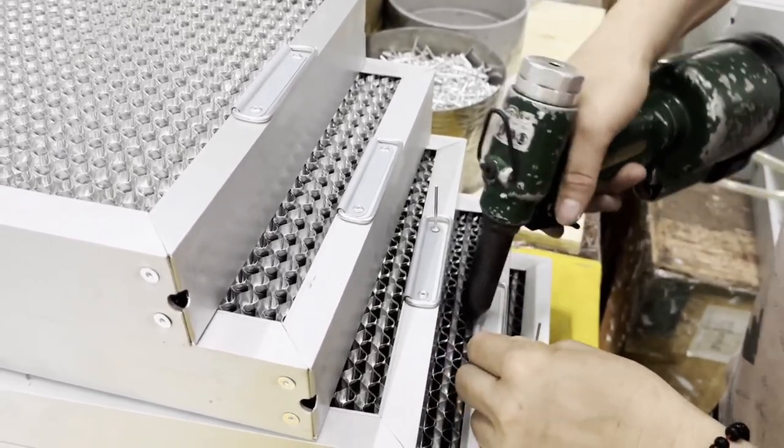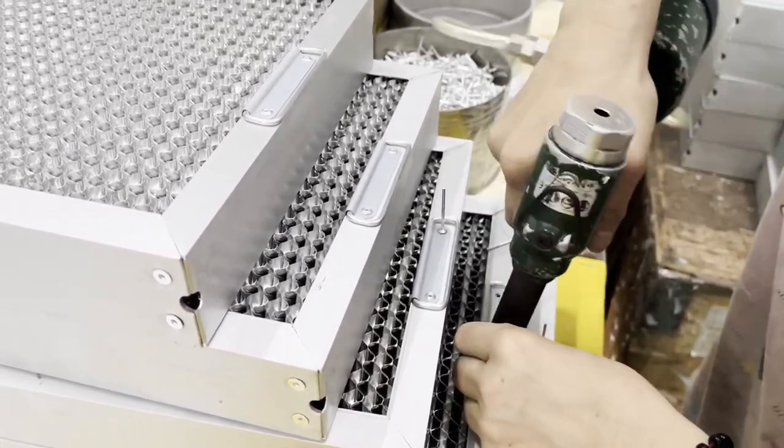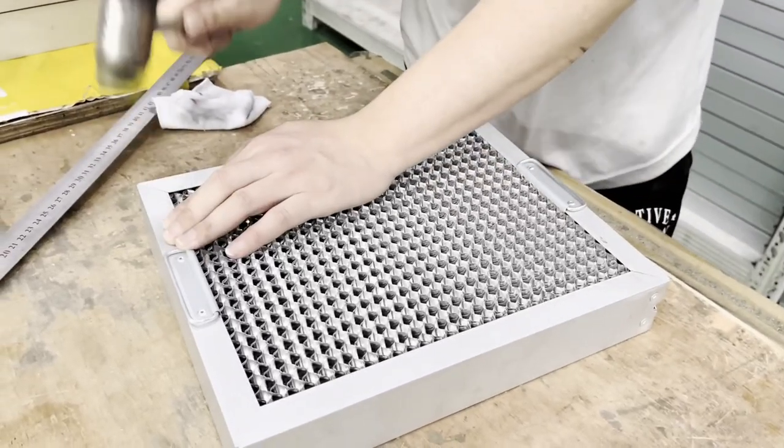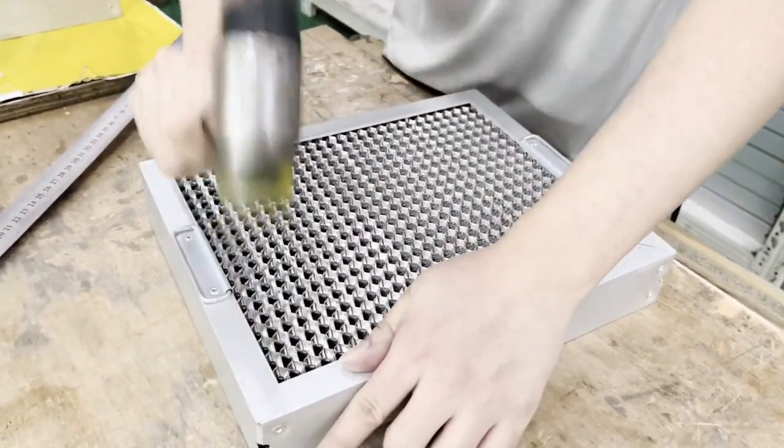It is usually suitable for commercial kitchen range hood equipment, electrostatic fume purifiers, industrial oil mist purifiers, and environmental engineering applications.